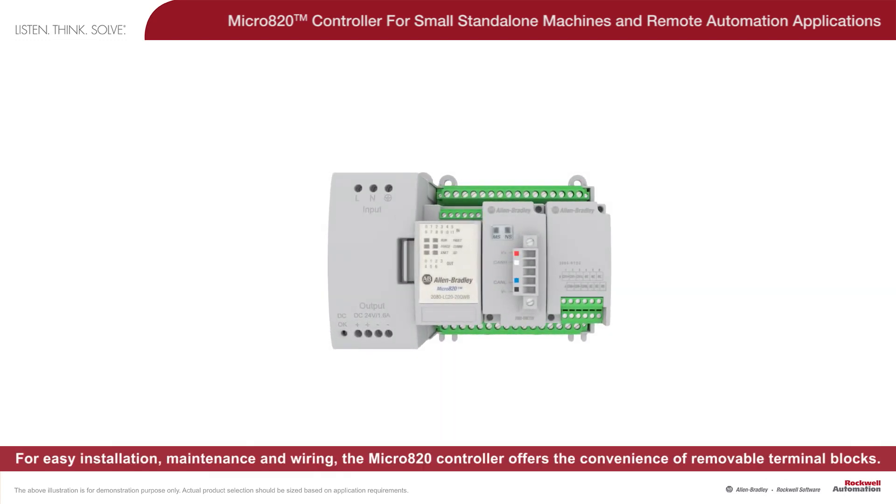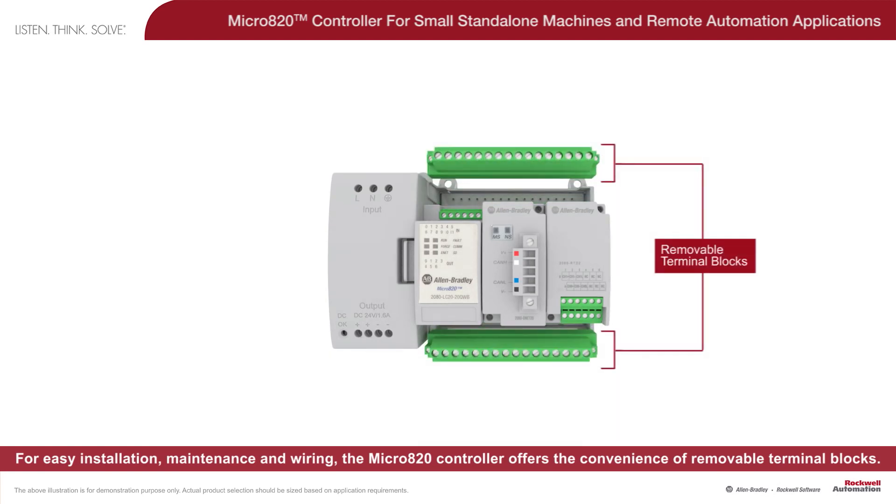For easy installation, maintenance, and wiring, the Micro 820 controller offers the convenience of removable terminal blocks.